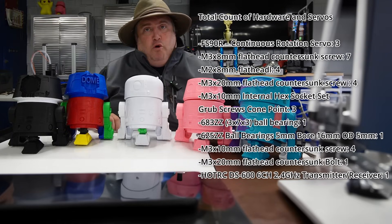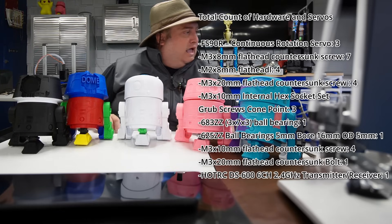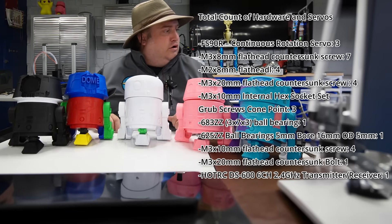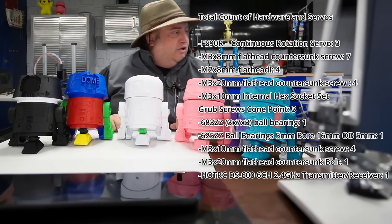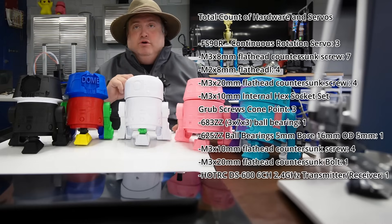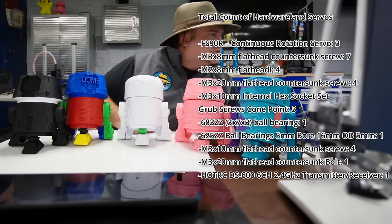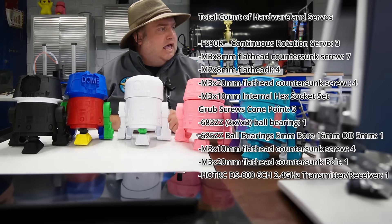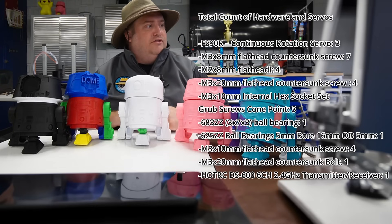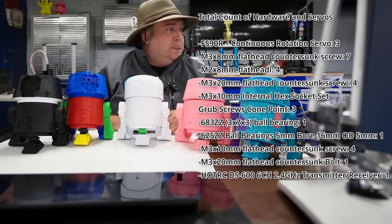The hardware basically costs about $3.76 in total. It consists of: M3 by 8mm flathead countersunk screws — about 7 of those; M2 by 8mm flathead screws — about 4; M3 by 20mm countersunk screws — another 4; M3 by 10mm set screws — about 3. You'll also need two types of ball bearings: a small 683ZZ and a larger 625ZZ. Additionally, an M3 by 10mm flathead countersunk screw (4 of those), and an M3 by 20mm flathead bolt (one). Then you'll need the Hot RC kit, which comes with the receiver.